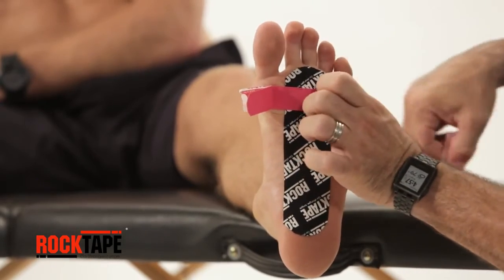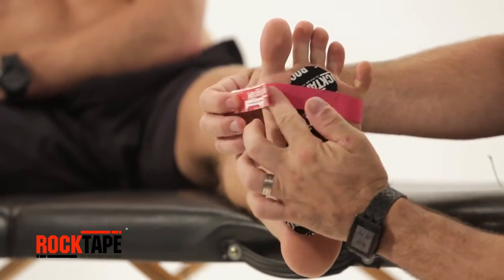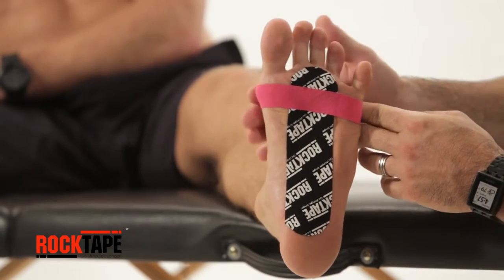Tear the center of the second strip to expose the adhesive. Then, with some stretch, apply to the ball of the foot. Lay down the edges with no stretch, then rub to activate the adhesive.